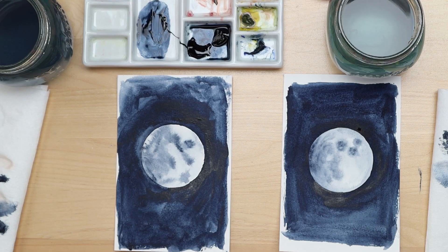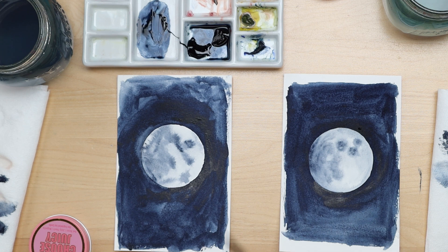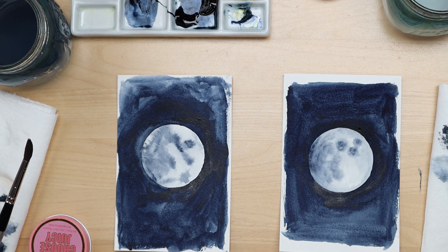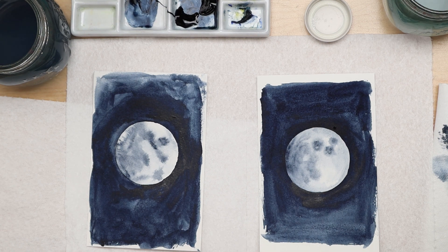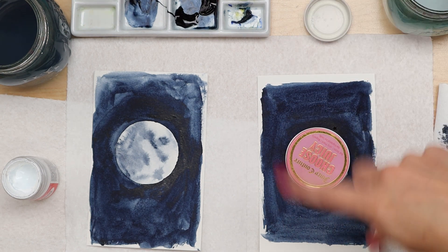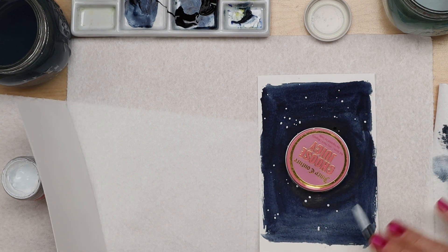Which way did the cow go to get to the moon? The Milky Way! What is a vampire's favorite type of moon? A blood moon! It's time for our last thing — the stars in the sky, my favorite part. We can use the spatter technique with a brush or a toothbrush, which is also really fun, though it does make a mess so you might want to put down some paper towel to protect your surface. Once your surface is protected and your moons are ready, take your white paint and cover up your moon with the cap to protect it so the spatter goes all around. Then just tap, tap, tap, tap to get some stars.